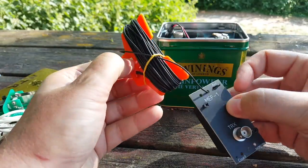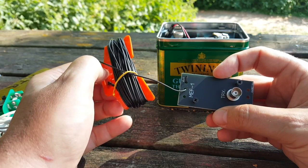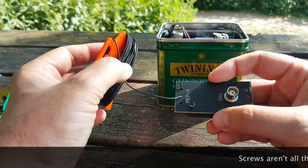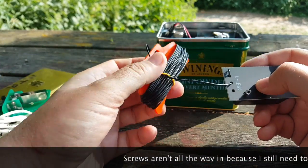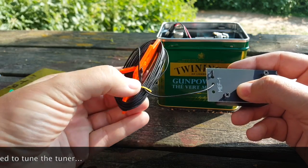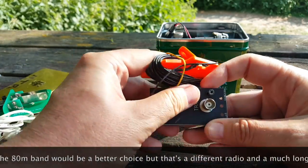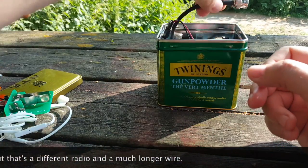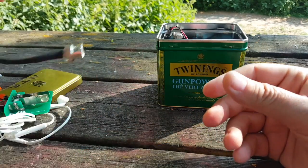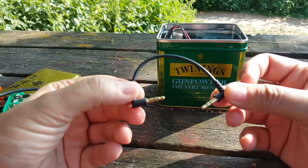You've seen this recently in one of my other videos: the MEF1 end-fed antenna tuner with about 10 meters of wire, which is an end-fed half-wave on the 20-meter band. And a piece of coax to connect the radio to the tuner.